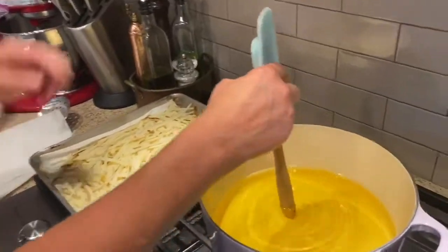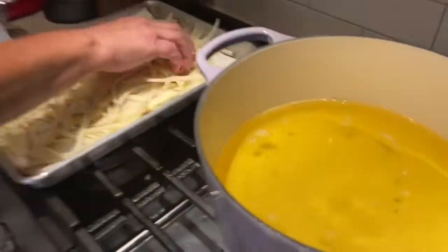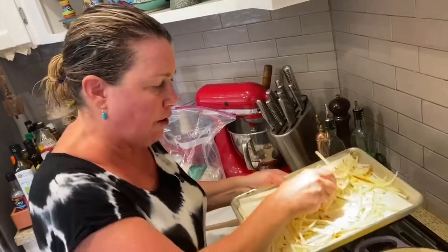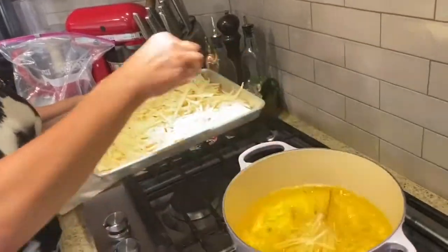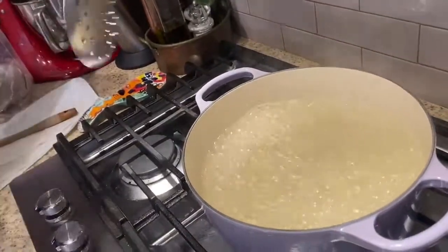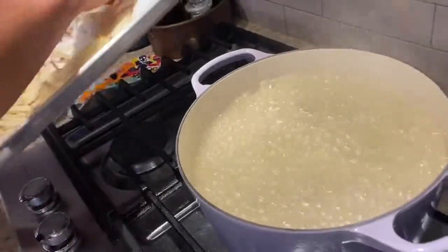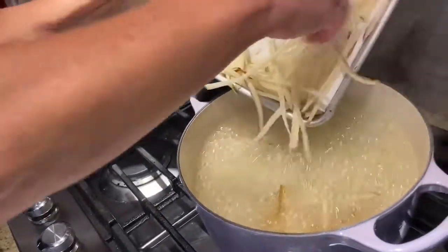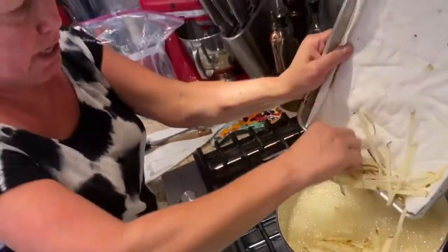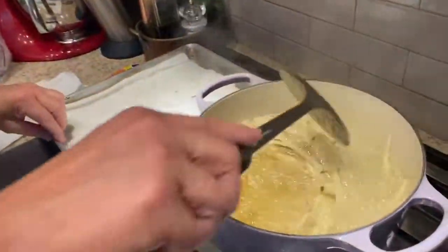I only cut up one potato because I didn't want to eat so many fries — these are my favorite fries in the entire world. Let's make sure our oil's ready to go. We put a wooden spoon in and see all that activity — that's fantastic. I put the potatoes on the mandolin, rinsed them in a salad spinner until the water was clear to get the starch off, and dried them on a paper towel. I'm adding them slowly because the oil's going to rise — better to do it in batches than have an accident. These are going to cook pretty fast because they're super thin.